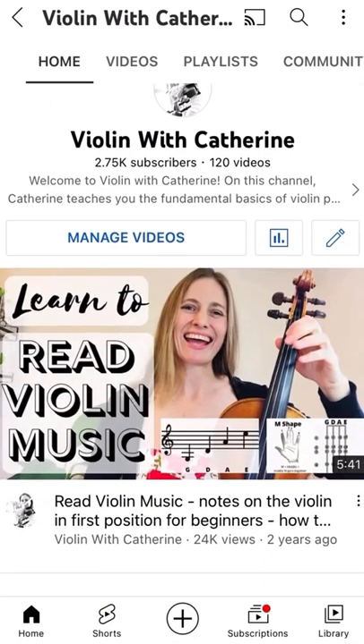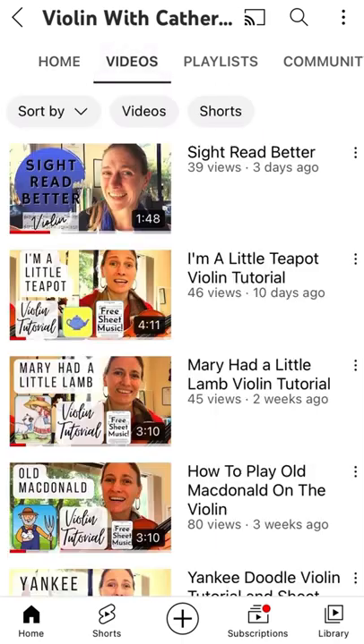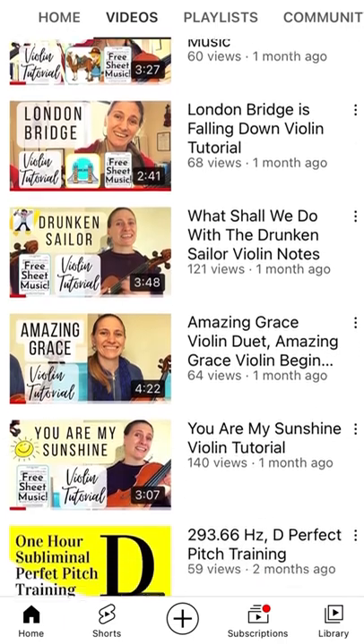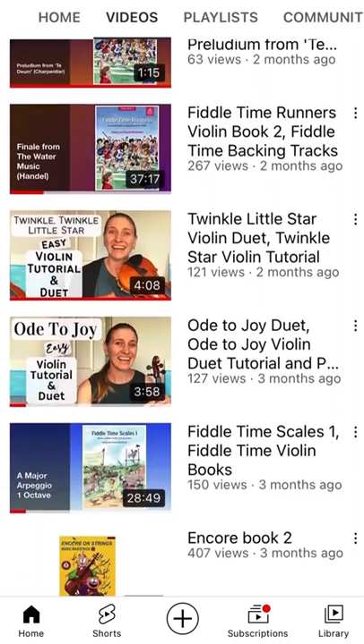Hey guys! I've recently uploaded a heap of tutorials of well-known and traditional tunes, all of which are great for early violin players. You can find all these tutorials and more right here on my Violin with Catherine YouTube channel.